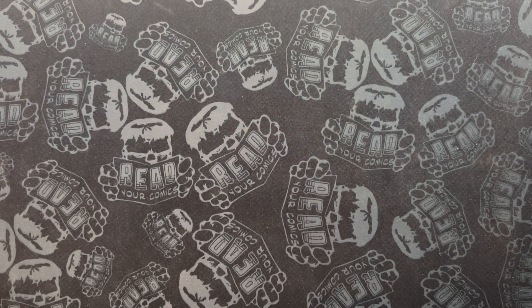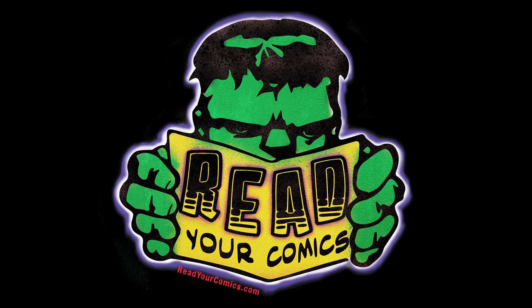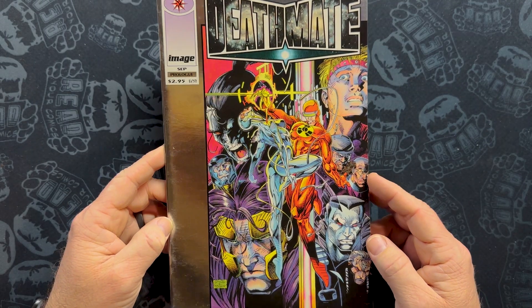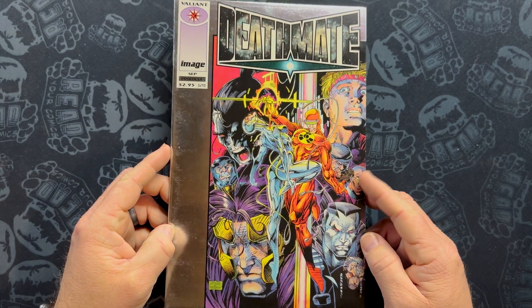Welcome to Read Your Comics. Today I'm looking at Deathmate Prologue. This is another one of the top-selling comics of 1993, and this one lands at number 10. Number 10!